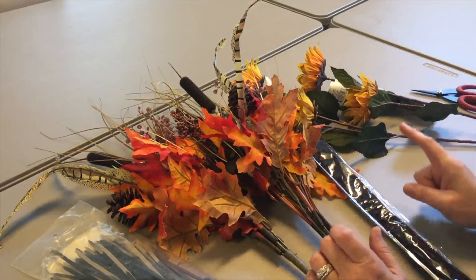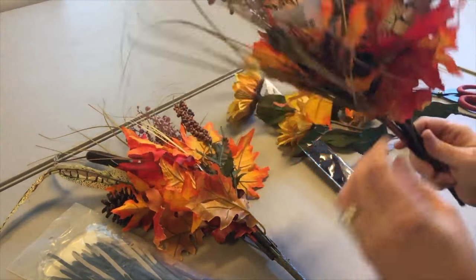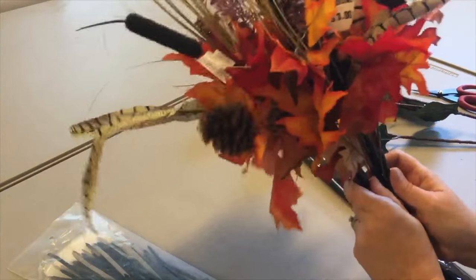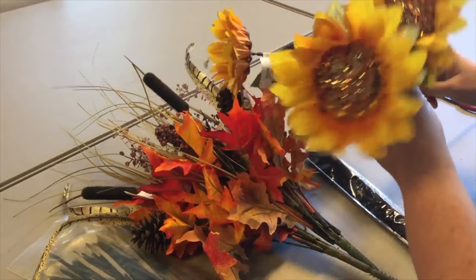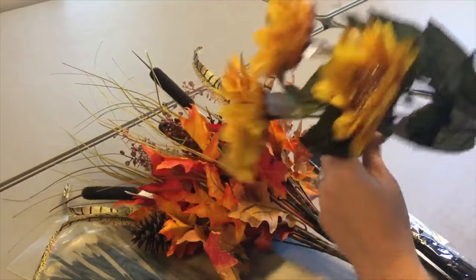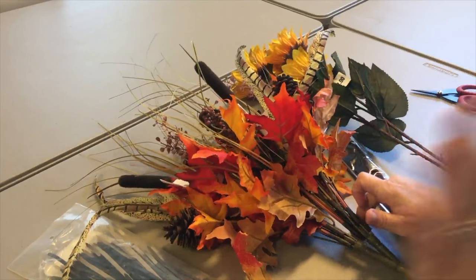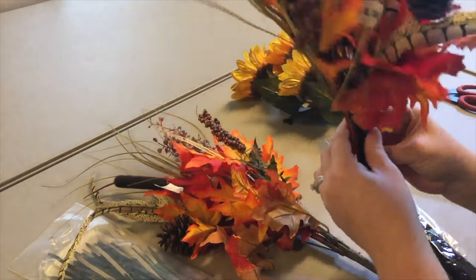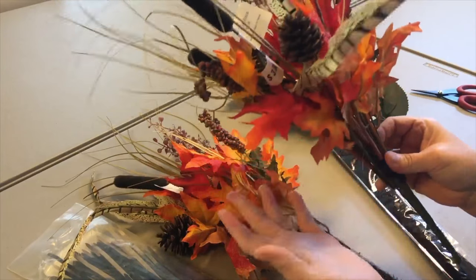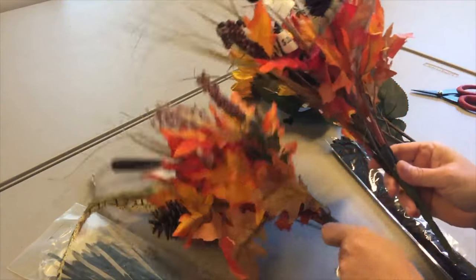I went to Walmart and picked up two of these bushes or sprays - these were three dollars each. I also picked up two of these pretty glittery sunflowers and these were two dollars a piece. You can do this same thing with Dollar Tree flowers, but you might have to spend more than three dollars to get a pretty full spray like this, depending on what your Dollar Tree carries.